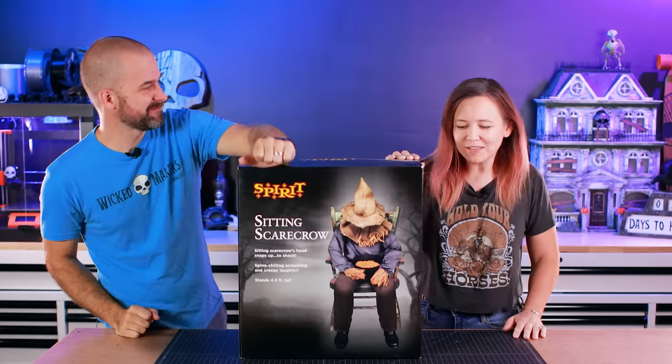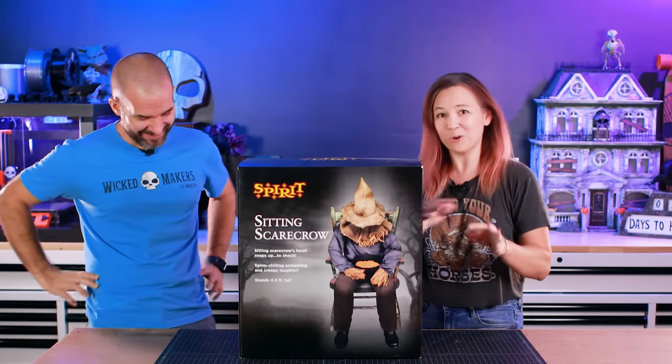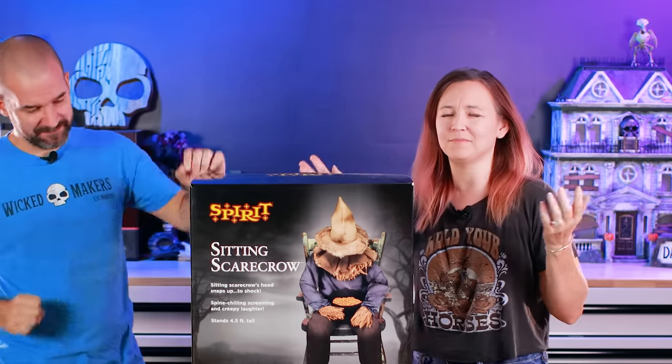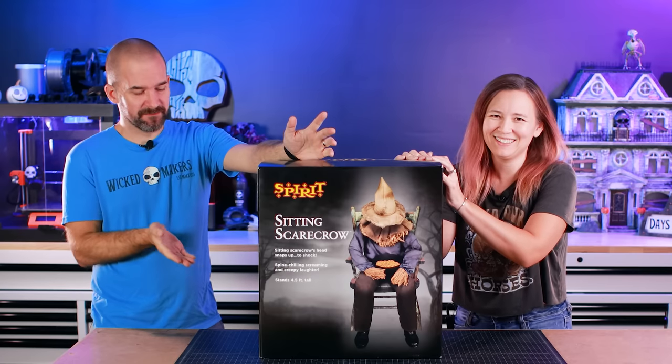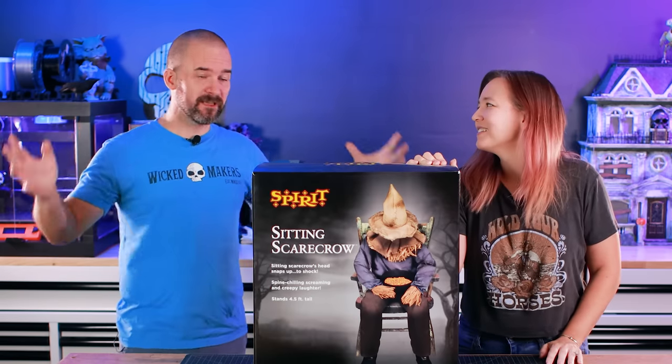This one we're very excited about. He sits there, looks unassuming, kind of a frumpy scarecrow, and then he's got a motion sensor. When a trigger or passerby walks up, he snaps his head up and yells at them. He kind of looks like the scarecrow from Wizard of Oz, so it's hard to imagine this being scary. We're gonna unbox it, put it all together, and then give him a makeover.